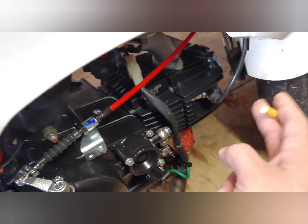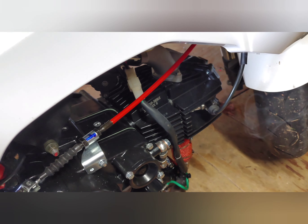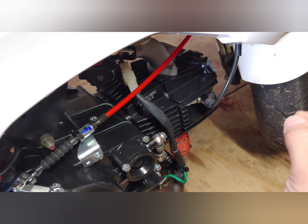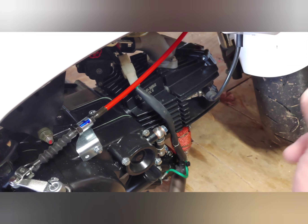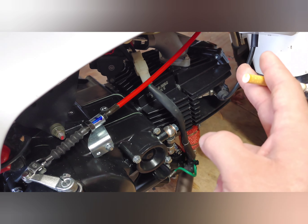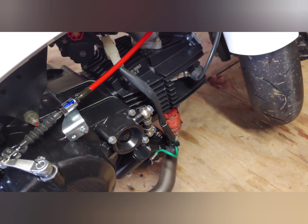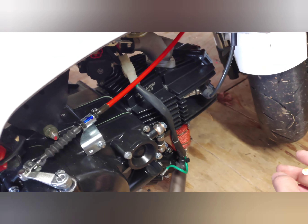Before I kicked over the engine, I did check the valves. The valves are set according to Double O Racing specs — three thousandths to four thousandths of an inch. I have intake at three thousandths and exhaust at four thousandths, because exhaust valves tend to expand a little more.